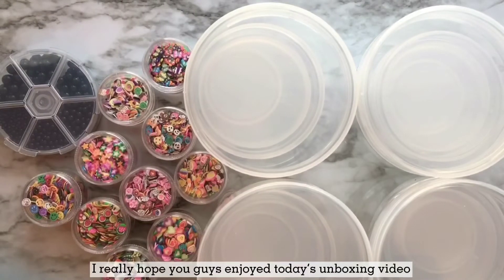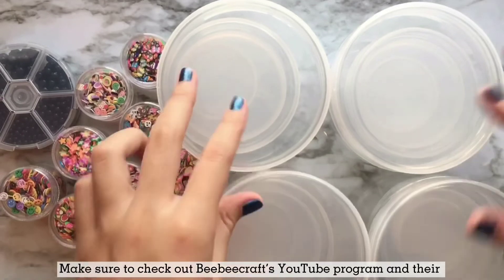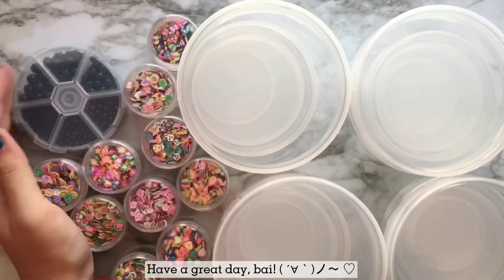I really hope you guys enjoyed today's unboxing video. Make sure to check out BBCraft's YouTube program and their website. Have a great day, bye!